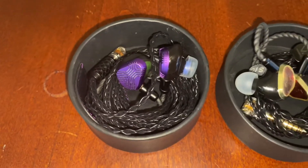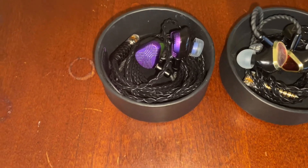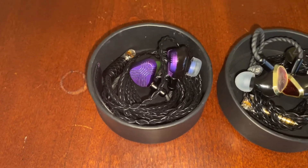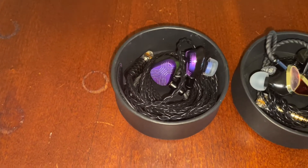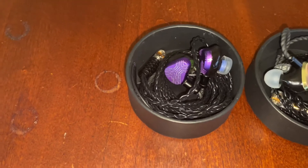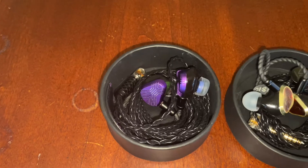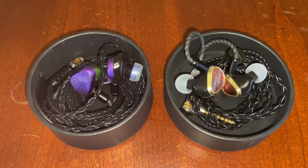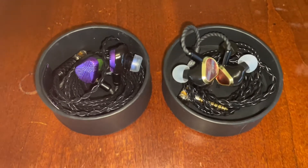The Elysium is known for being a very mid-centric and extremely fun in-ear. The EXT as a replacement — I'm not sure I would put it in the same category. Even though we've got all the same working parts and that fantastic mids we had with the Elysium, this is in a class all by itself. It is closer to the performance of the Phonix.